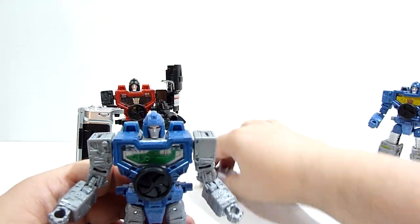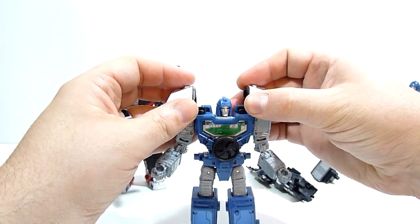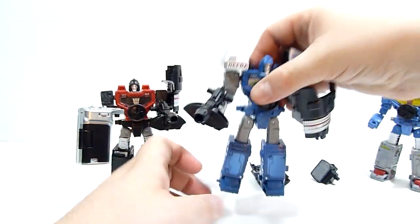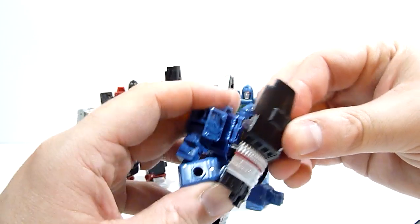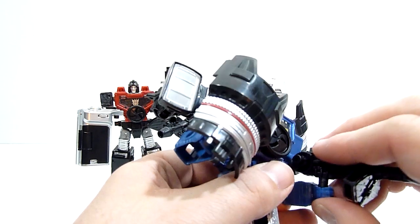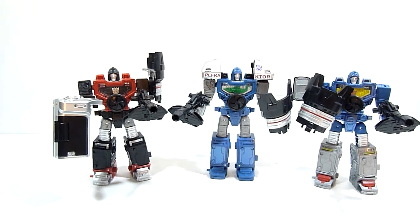Then we've got Viewfinder. You can take these bits and separate them, flip them around, and just plug those into his shoulders. Then of course give him a shield and give him a gun — and there's Viewfinder. And then Spyglass — same kind of deal. Give him a shield, this goes on his shoulder or wherever you want it to go. It really doesn't matter, it's up to you. Then give him a gun. And there you have the entire team ready to go.